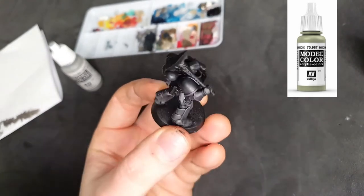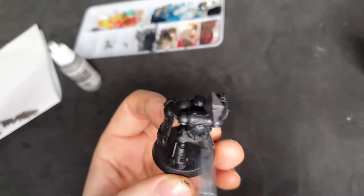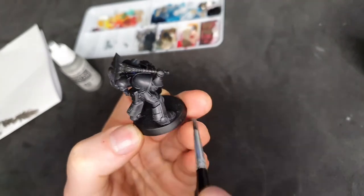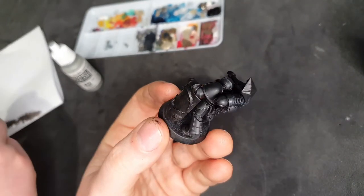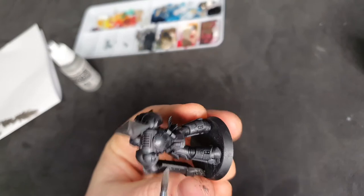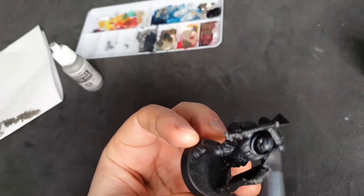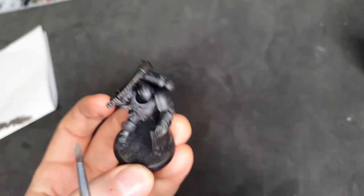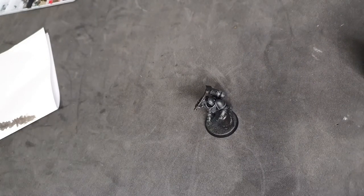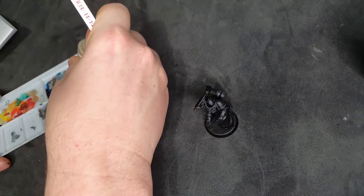Here I've got a medium grey — I'm using Vallejo, but you can use any grey; a darker one is better. Very little paint on it and I'm just giving it a simple dry brush. People underestimate the utility of a good dry brush — those who struggle are generally using too much paint. If you make mistakes you can just go back over with the black. I'm just trying to get into all the raised areas, brushing down to get the idea of light hitting from above.